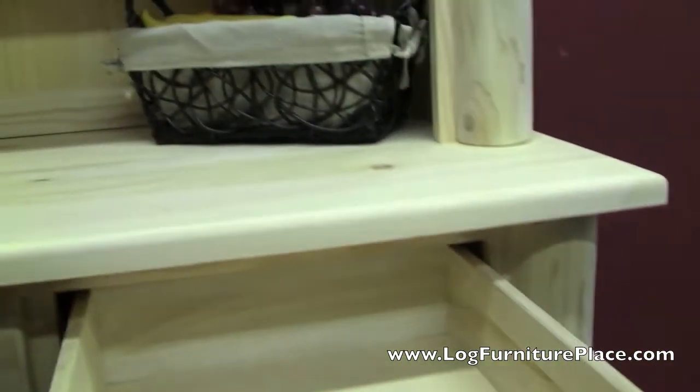The drawers all roll smoothly on dual Euroglides. And below the drawers, behind the doors, you'll find another shelf for lots more storage. Here's a look inside the other door — raised panel doors, smooth rolling drawers, lots of storage.